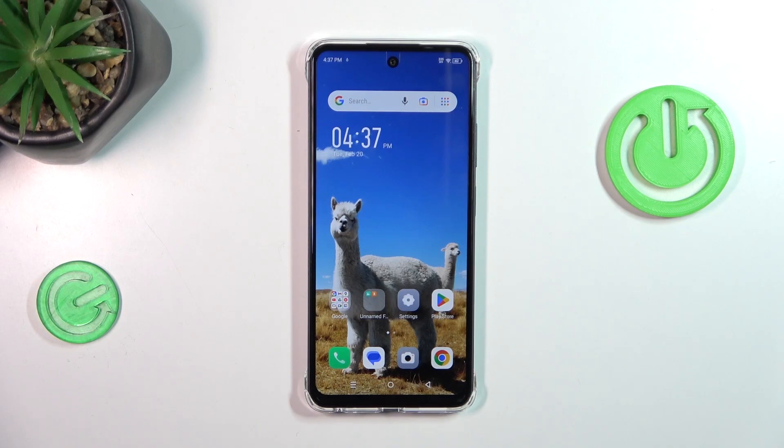Hi everyone. In front of me I've got the Infinix Smart 8, and let me show you how to add or remove a Google account on this device.